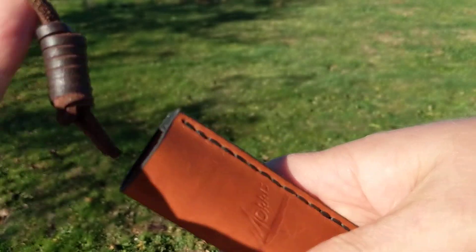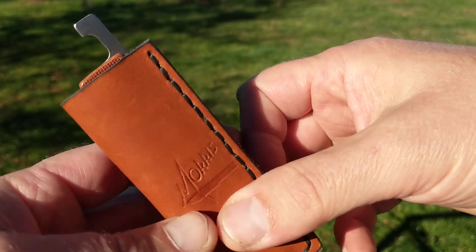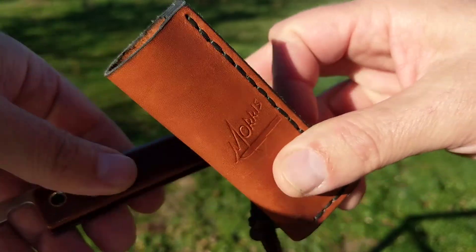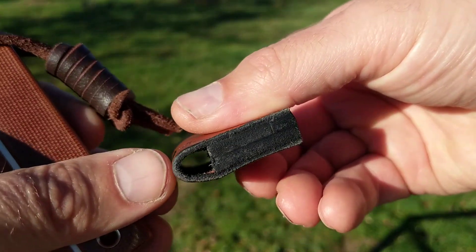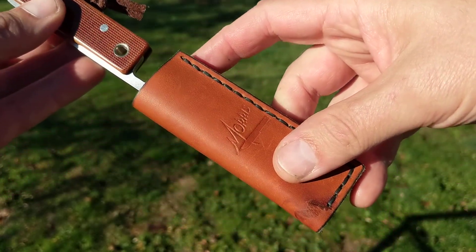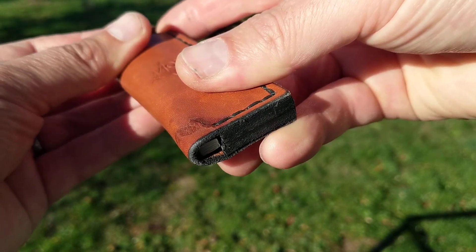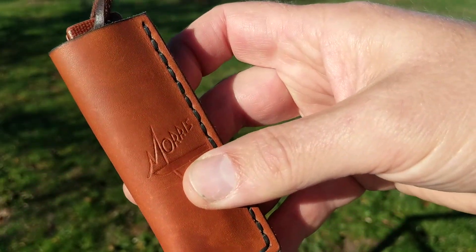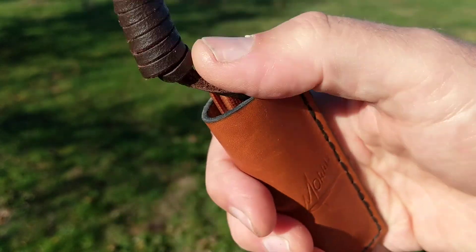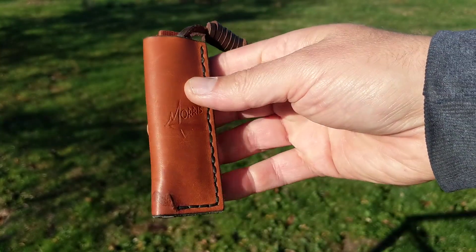Now normally the knife will go in that way, but I like to customize everything that I get — as regular viewers will know. So I've made a little hole in the base and I have it going this way round, with the tang in, and it just slots in. You can see into the hole there and then you've got a nice smooth bit of handle exposed there. So it fits smoothly in your pocket — that's a good little package.